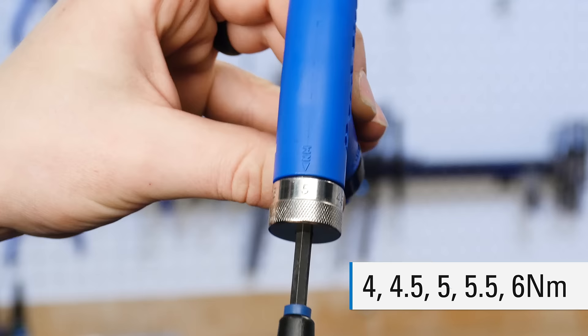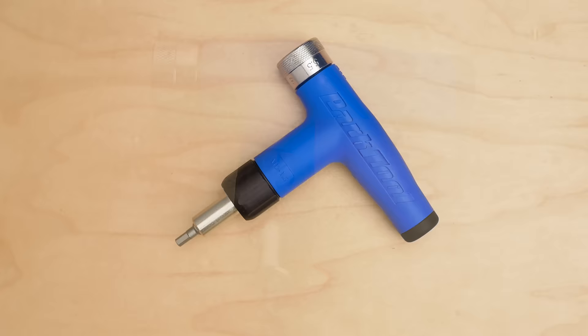The ATD 1.2 adjusts by hand or hex to four, four and a half, five, five and a half, or six Newton meters.